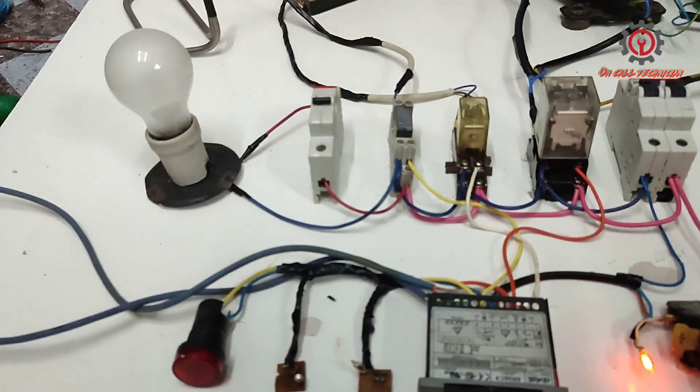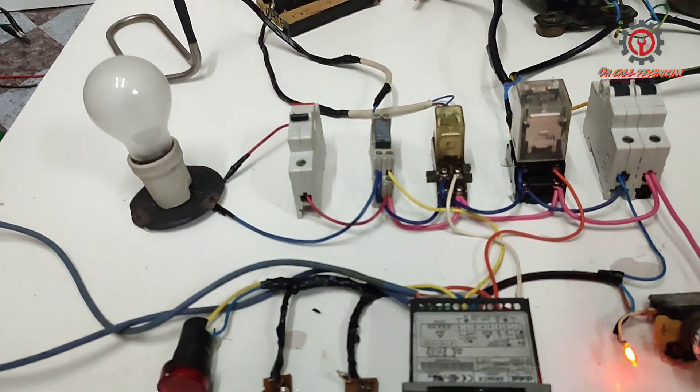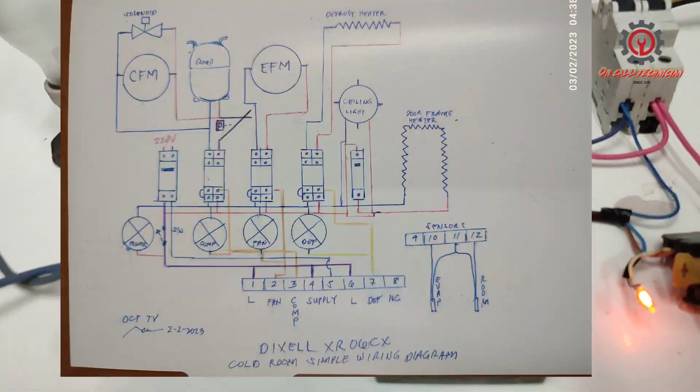So that's how you wire the Dixel XR06CX into a cold room.